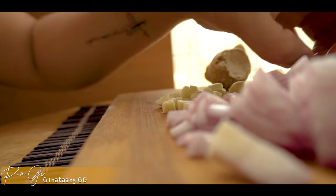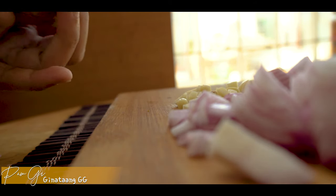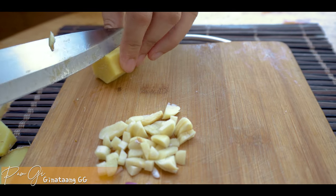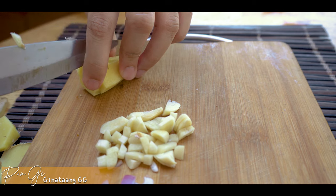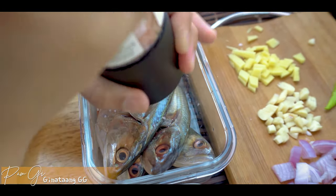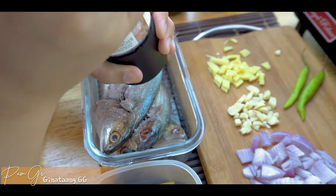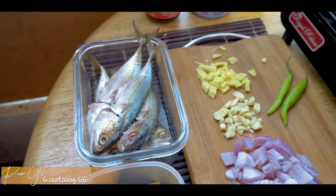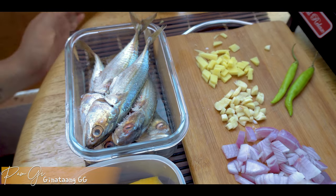Next naman yung ating ginger — lover boy oh yeah! Medyo gaganyanan ko lang siya ng asin para kahit papano mabawasan yung lansa, kasi hindi na fresh tong ating fish, kapon ko pa siya nabili. Okay guys, ready na yung ating mga ingredients, magluluto na tayo.